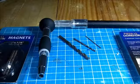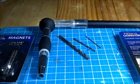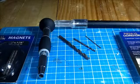Hello folks, Signoria and Cat Lover here. I am here to try and teach you how to do some basic magnetization.